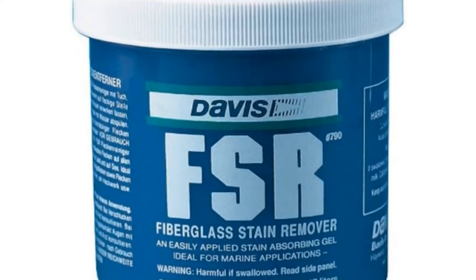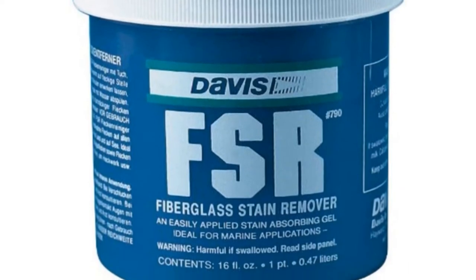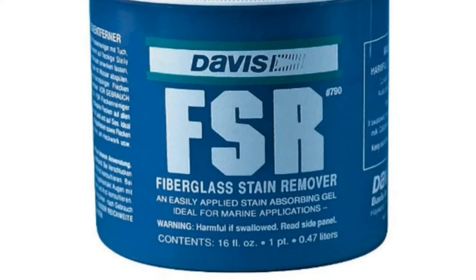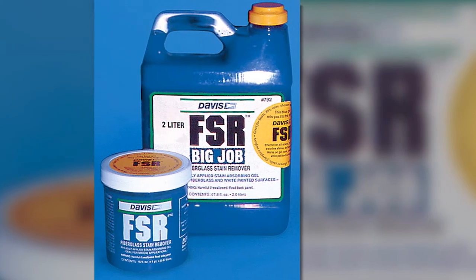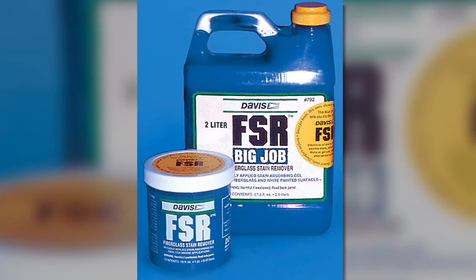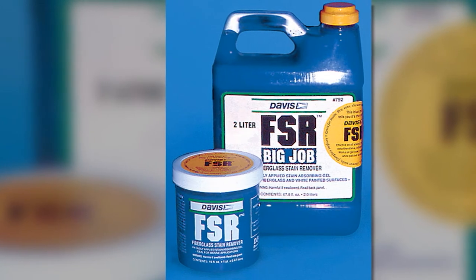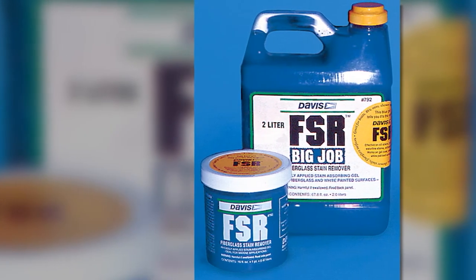It also works well for removing road dirt from your trailer boat. Its stain-absorbing gel formula is non-abrasive, so it is safe for use not only on fiberglass but also on white-painted surfaces and gel coats. Its quick-acting nature makes it easy to use since it removes stains chemically with no scrubbing — just brush it on and wait until the stain is gone.